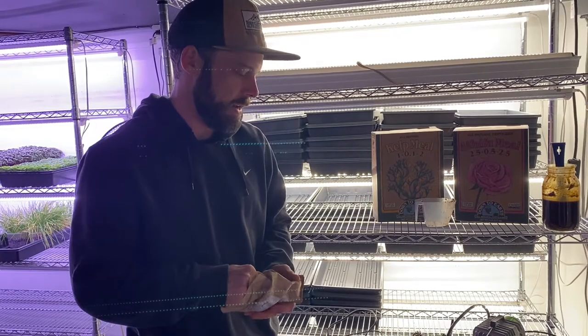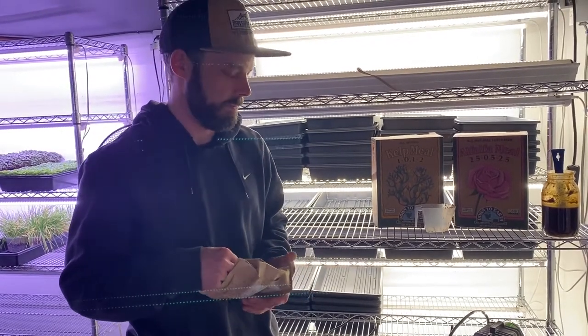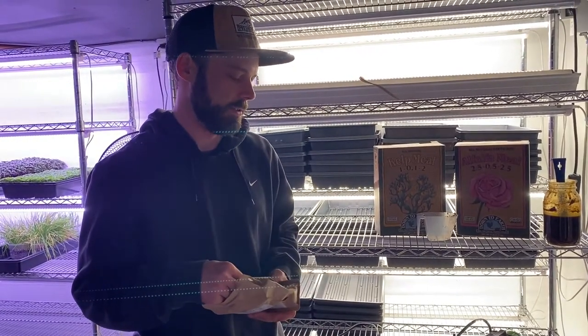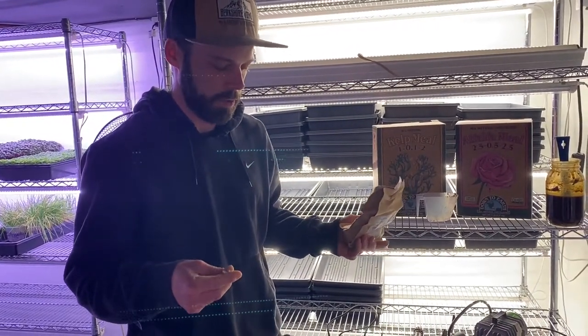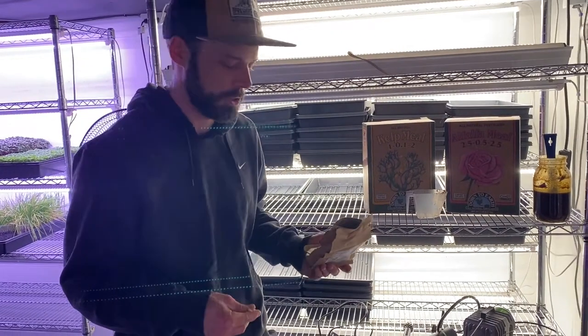The C90 is an awesome source of trace minerals. For two gallons, basically like a half a teaspoon is all you need. It'll dissolve a little bit and provide some mineral supplementation to your plants.